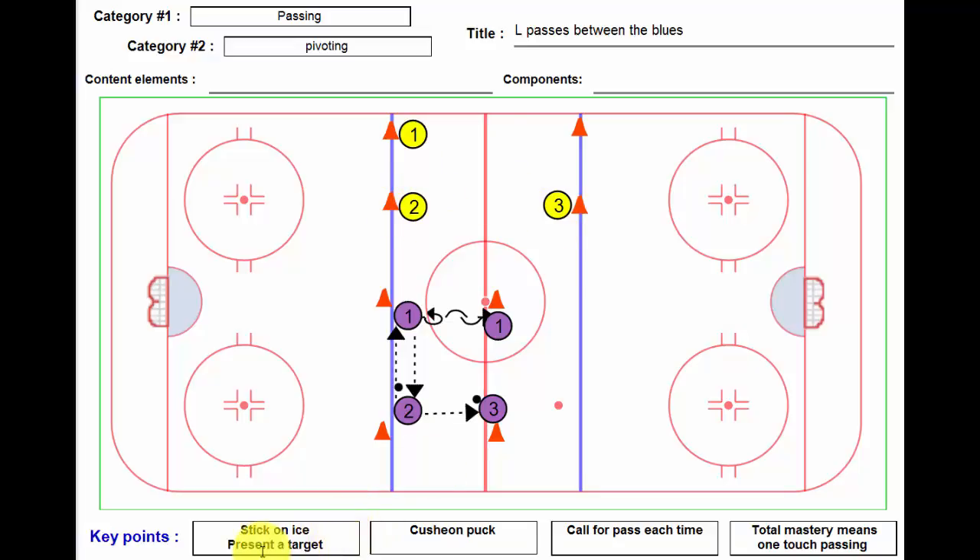Looking at the key points: players should have a stick on the ice and present a target the whole time. They should cushion the puck — a stick should come out to meet it, cushion it, and give it back. Which leads to the last point: total mastery means one-touch passing, no extra touches on the puck. Players should call for the pass each time, which is a great habit. We need to encourage players to communicate loudly, and obviously, if you want something, ask for it.